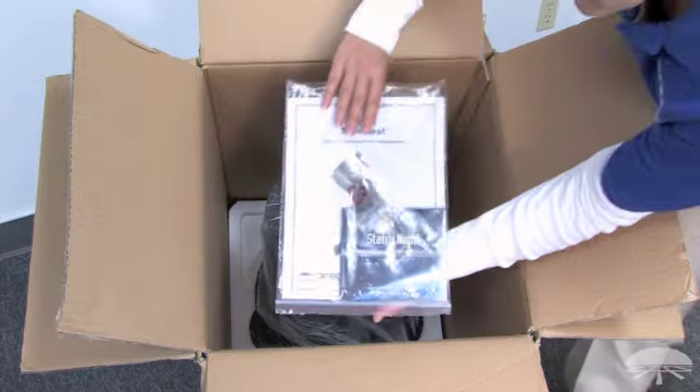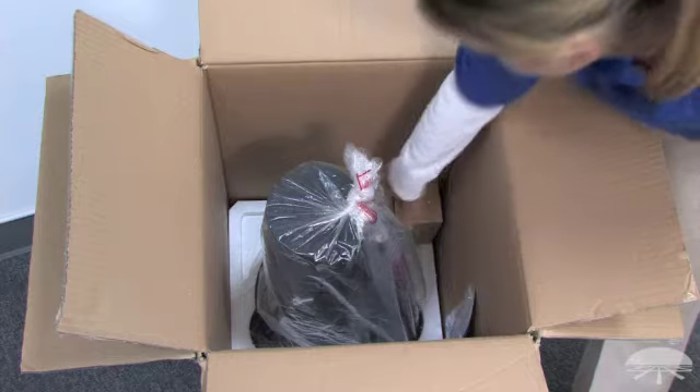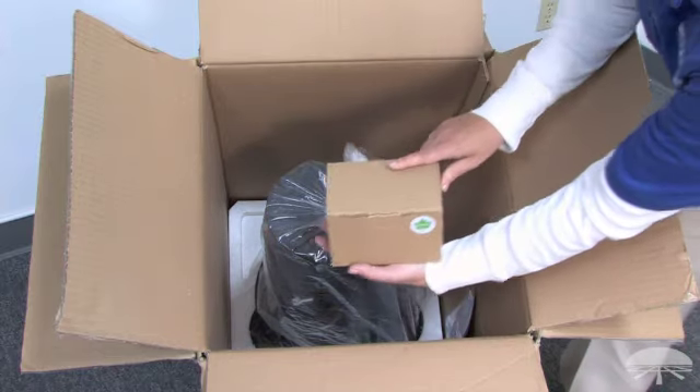Also included are the instruction manual, the Starry Night DVD, and the Starblast 4.5 accessory kit.